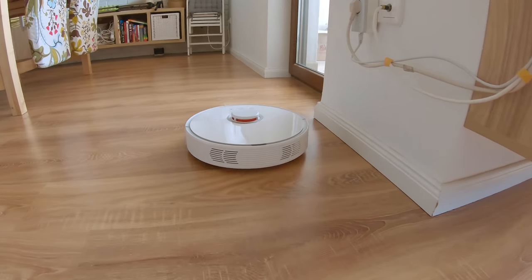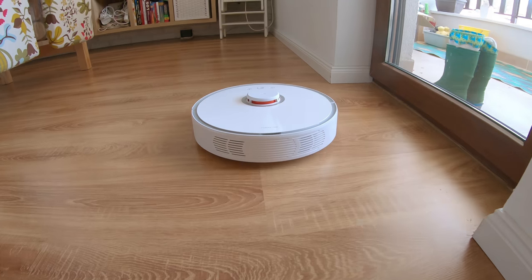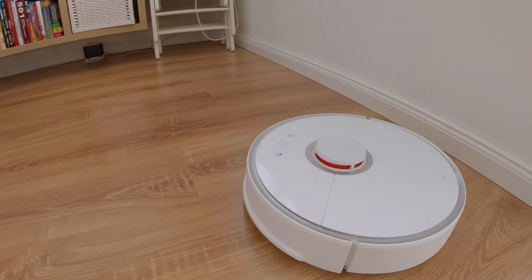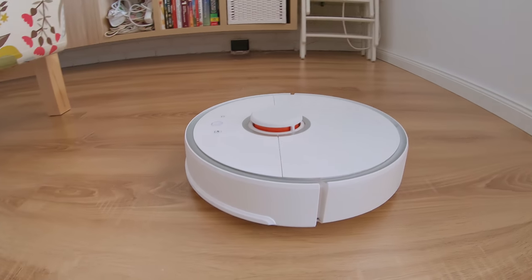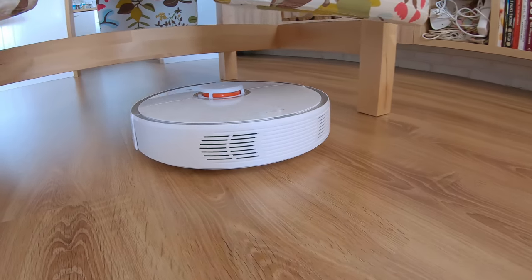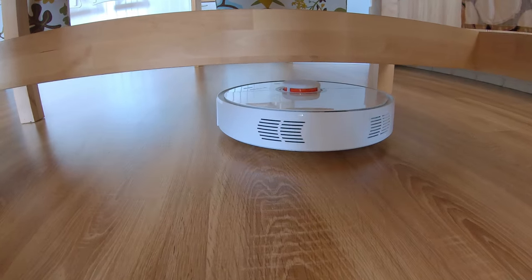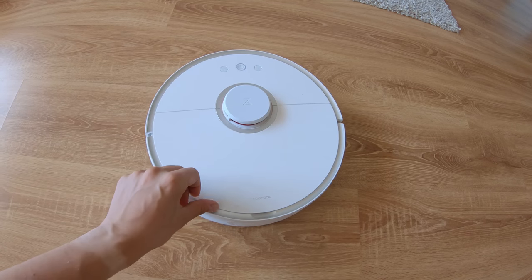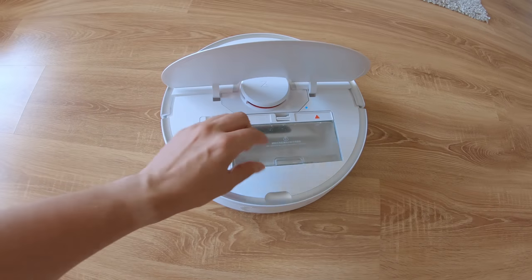It has a single side brush on the right side. I would have been happier to see two of them, and that would immediately have been a step up compared to the Roomba 980 by iRobot, the direct competitor in this case. Interestingly, the dustbin is removed by lifting up the open lid and not from the backside, which seems to be the trendier choice this year.